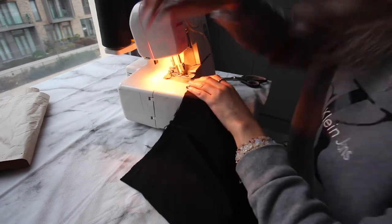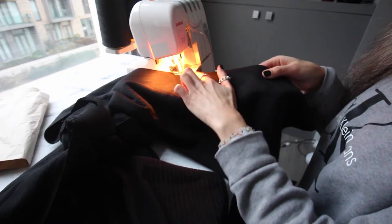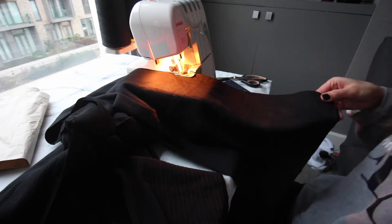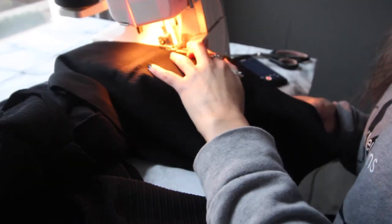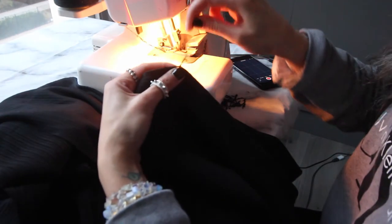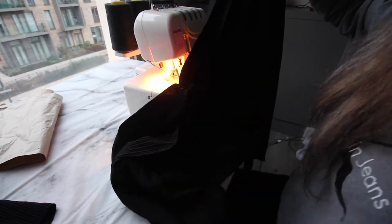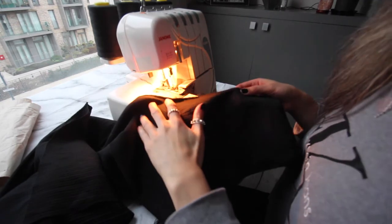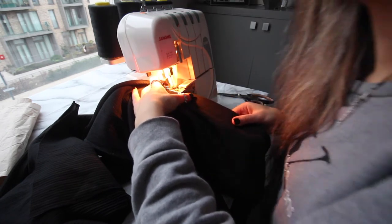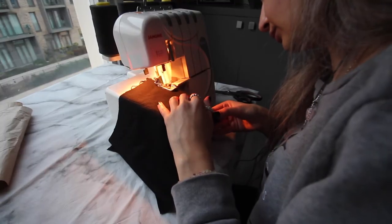Once the inner crotch seams are done, I sew the front and back together, starting with the outer leg on either side. I sew almost to the bottom, not stretching anything. I decided I want a slit at the bottom of the flares, so I sew to that point, then pull the leggings out and tug the overlocker thread a little to make sure it doesn't unravel. I start the inner crotch thread next so the front and back crotch seams match up well — it's easier to fix mistakes at the bottom of the flares than in the crotch area.